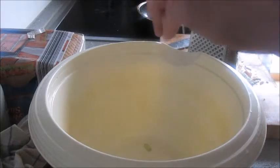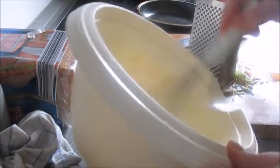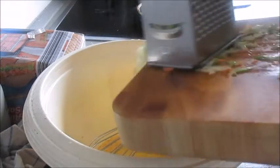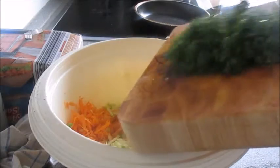Just grate some zucchini and some carrot — the carrot just gives it some sweetness. Then whisk an egg and add some salt and pepper, and in with the grated carrot and courgette or zucchini.